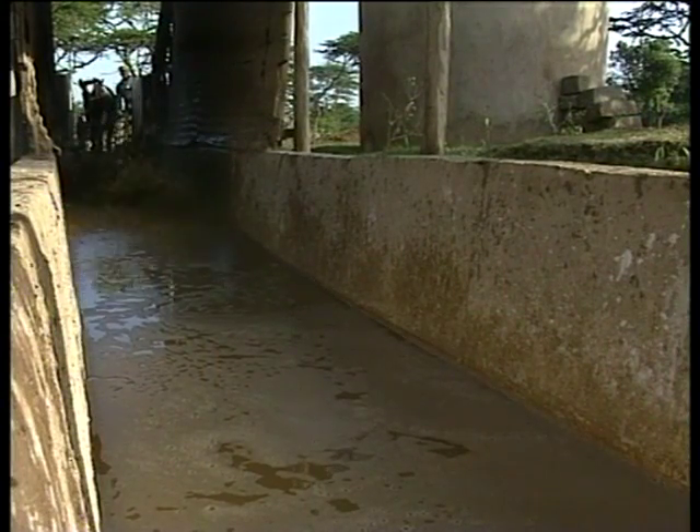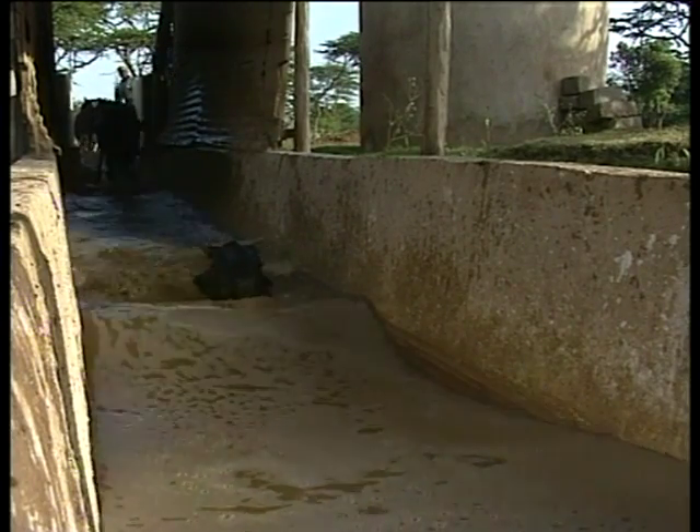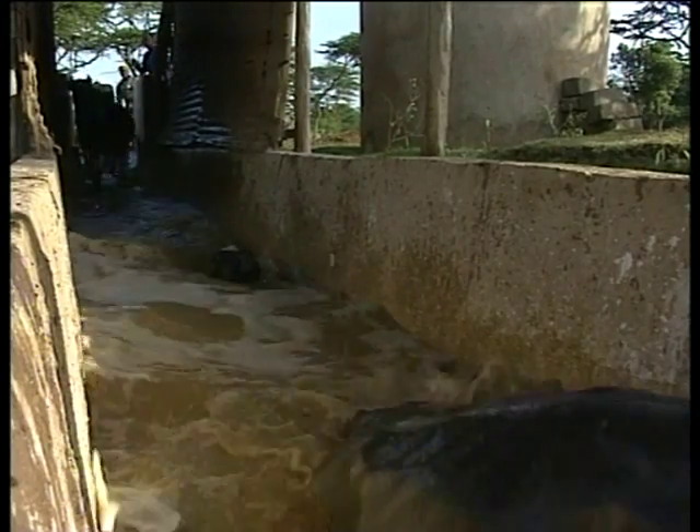The dip tank itself must be deep enough for the cattle to have their heads submerged, to kill brown-eared ticks. It should also be just wide enough for a single adult animal to swim through.